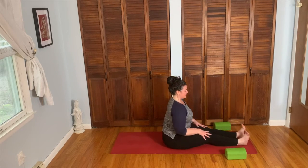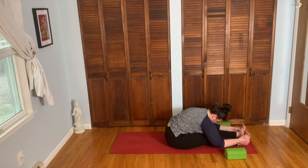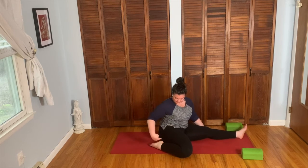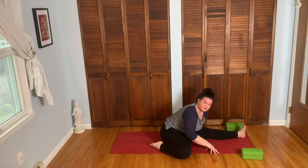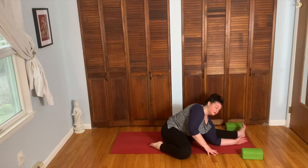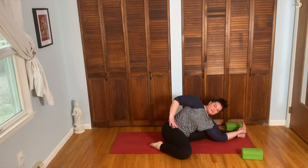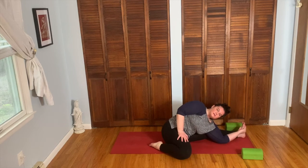Lengthen out the legs. Inhale, long spine. Exhale, forward fold. You can come to any position that's working for you, whether it's a little bit of a fold or a long, big forward fold. From here, take the right leg out to the side, bring the heel as close to the body as you can — knee is out, heel in. We're going to forward fold over that left leg. If you want to walk the hands farther out towards the foot, you can. If you want a side twist, take the left forearm to the floor inside the left leg, elbows on the floor.